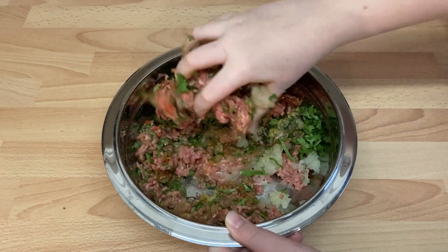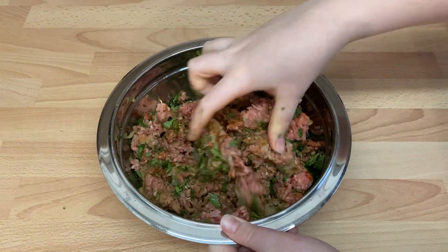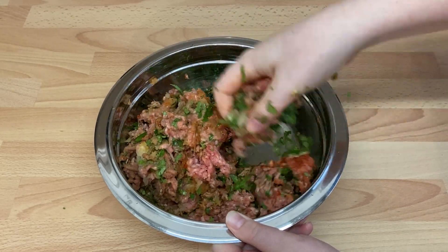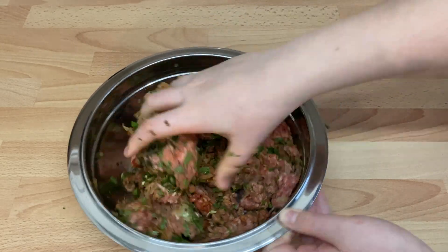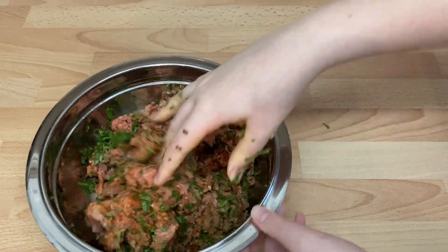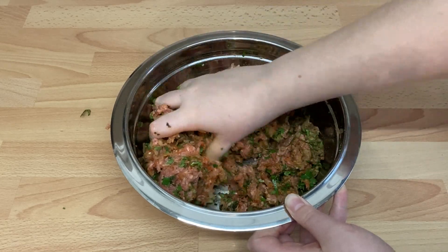By squashing with your hands, you're also blending the meat into a finer mush, so it stays together when cooked. Cover with cling film, squeeze out as much air as possible, and allow the spices to infuse in the fridge for at least 2 hours.